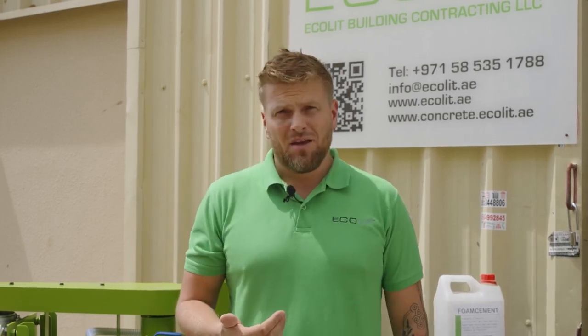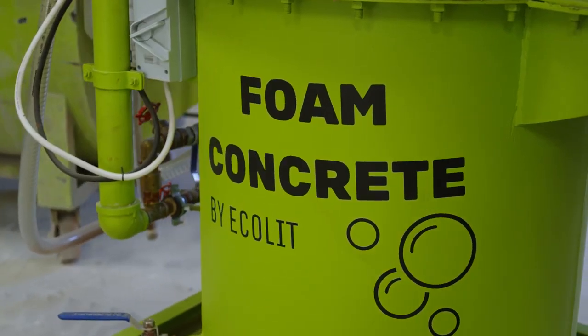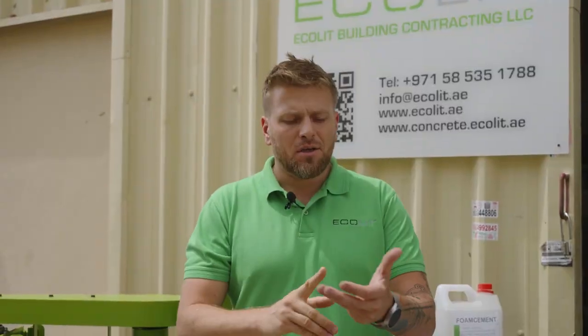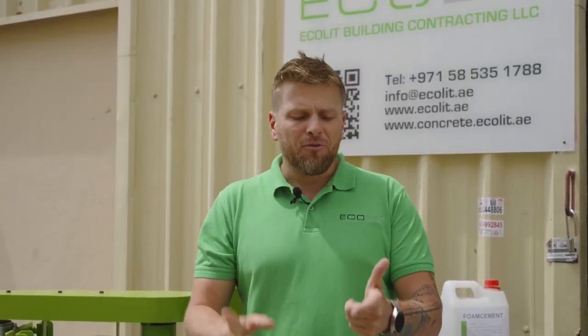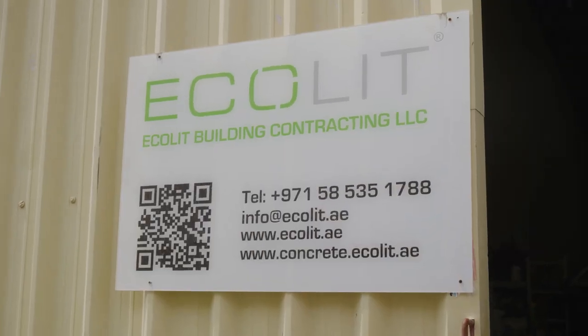Thank you for watching. For us, quality is the most important thing — because quality will give us more customers and more positive feedback all around the globe. If you're planning to start a business with lightweight concrete, or you're already existing on the market, our solutions will support you — it's cheap, very good quality, flexible, and we will always be with you to guide you and make the business stronger together. Subscribe to the channel, follow us — my WhatsApp, my team, and we are always here in Dubai. Welcome to the Akalit office.